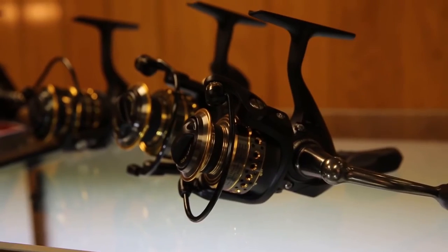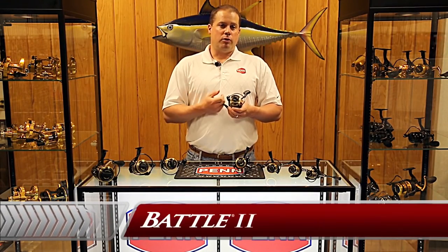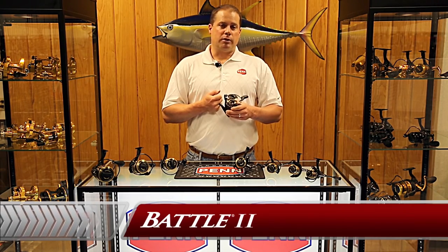We're sticking around the same retail price, basically $99 to $129 on the biggest size. The Battle reel will be available at your retailer this fall, fall 2014. Check it out.